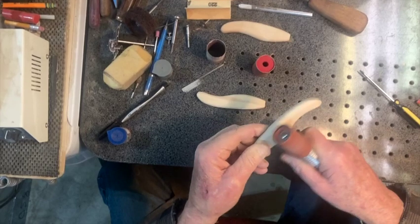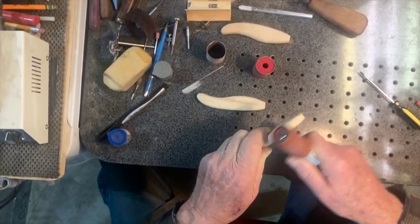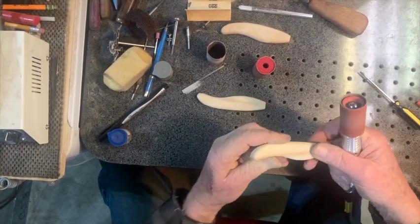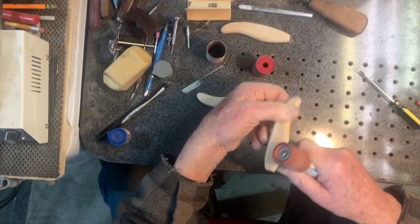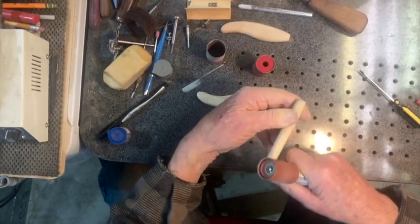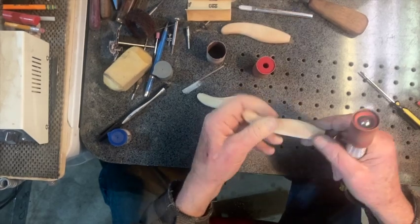Right now I'm using 120 grit — that's where I start for something like this. You could start any place you like; you don't need to go that coarse or that fine, whatever you want to do. And you can see how nicely that's rounding all the corners off and making it all smooth.